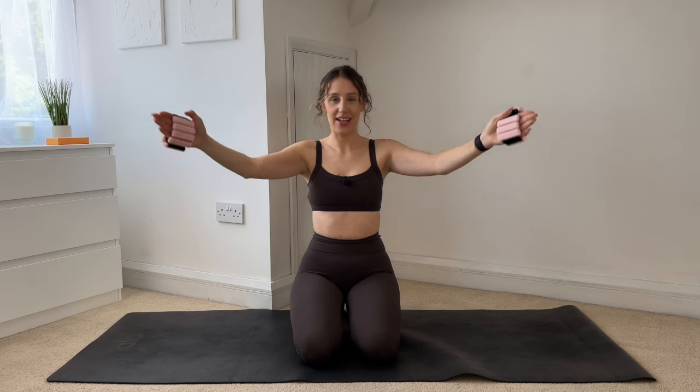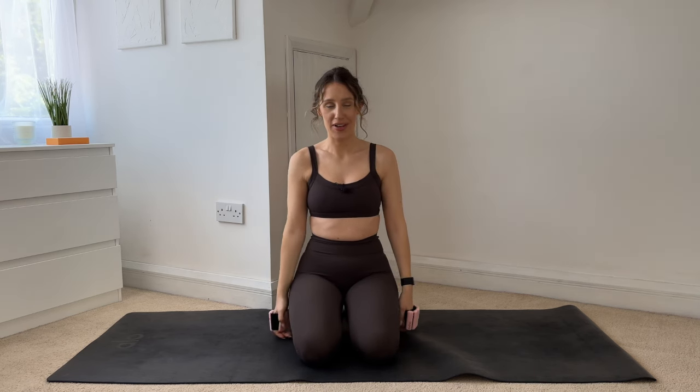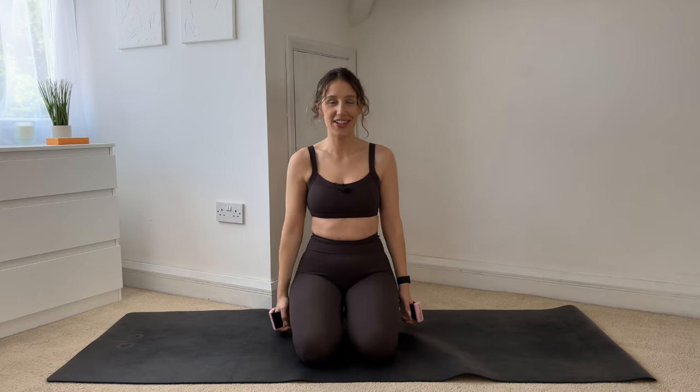Eight more, then we'll take a break — seven, six, five, four, three, two, one and drop those arms down. Take a second, shake the shoulders out if you need to.